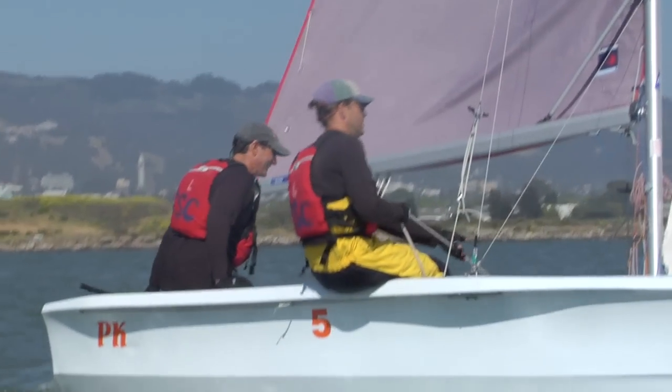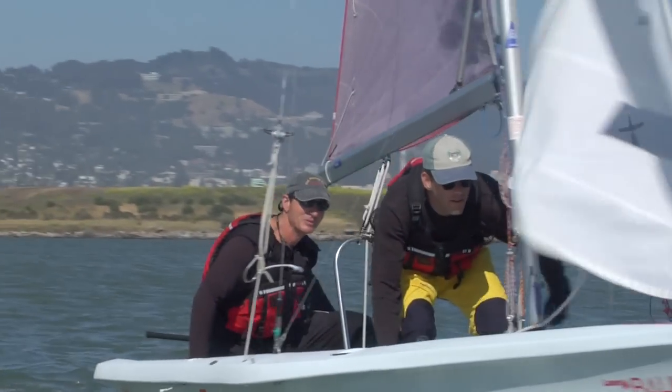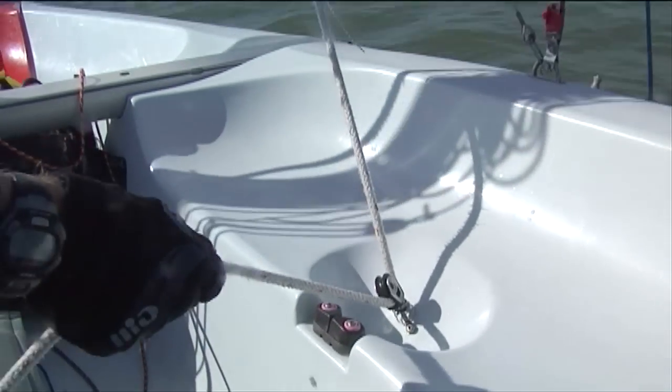Now let's look at tacking from the crew's point of view. As the boat starts to turn into the wind, the crew begins moving towards the center of the boat. As soon as the jib luffs, the crew releases the jib, moves across the boat, and then tightens the new jib.